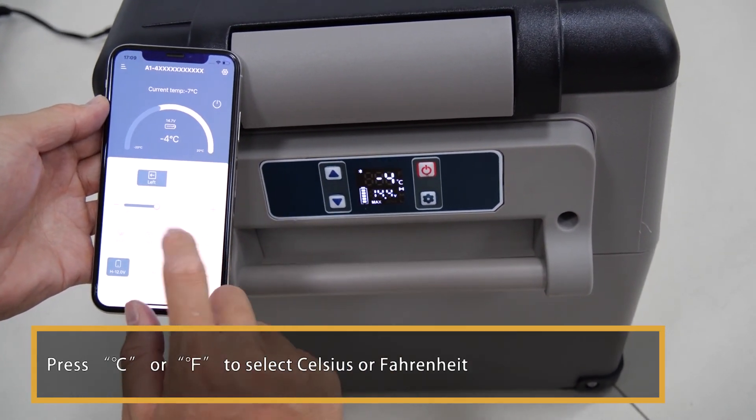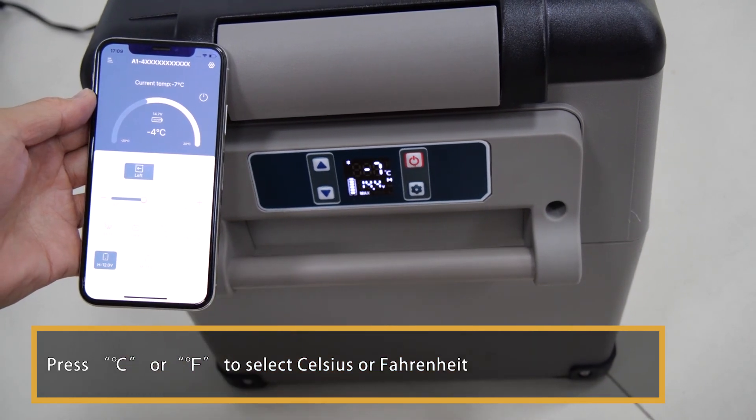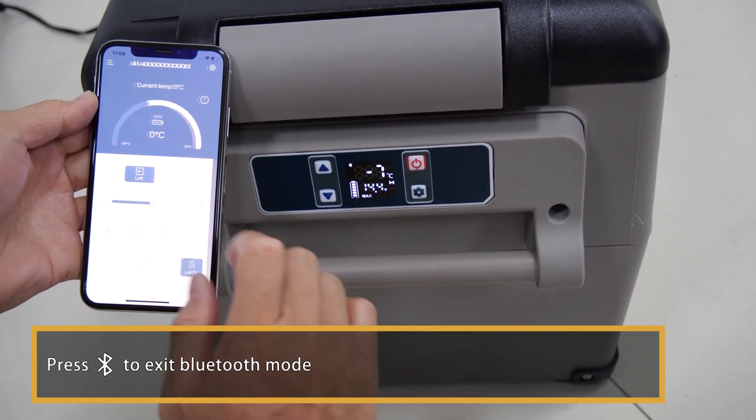Press Centigrade or Fahrenheit to select Celsius or Fahrenheit. Press Bluetooth to exit Bluetooth mode.